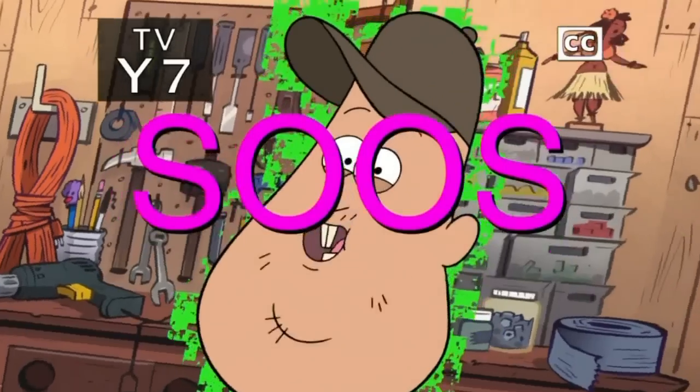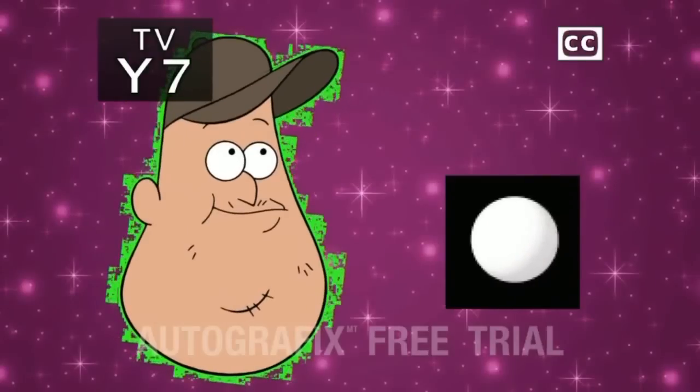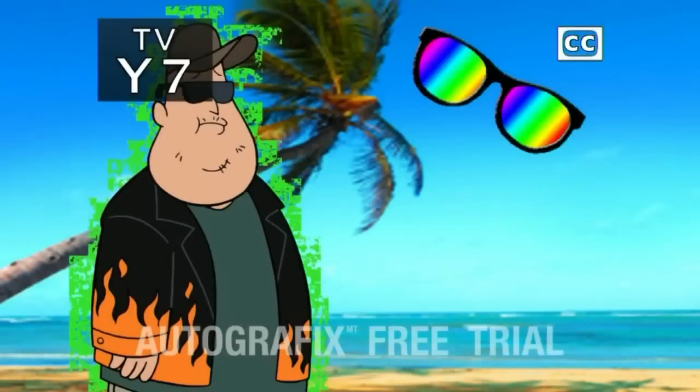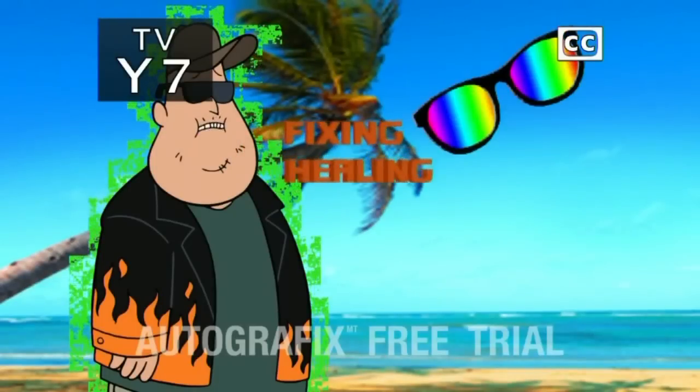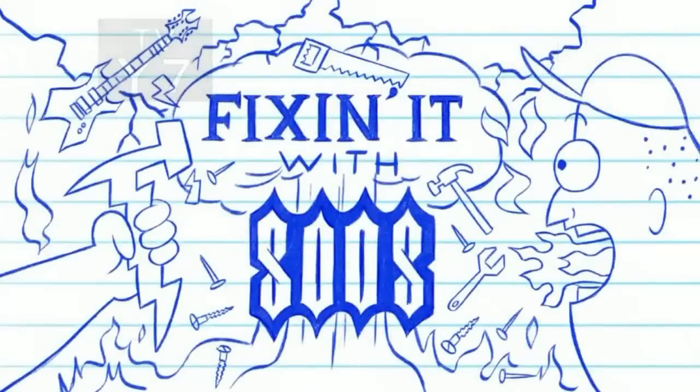Fixin' it with Seuss! Woo! Yeah! Fixin' it with Seuss! Fixin'... healing! Fixin' it with Seuss!